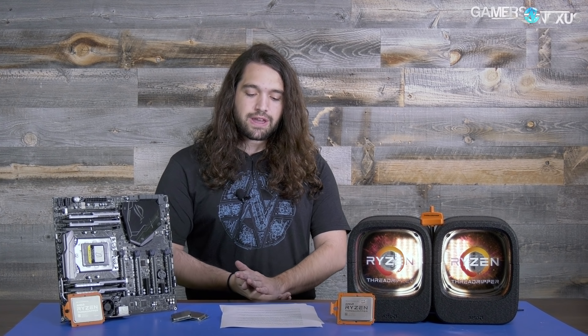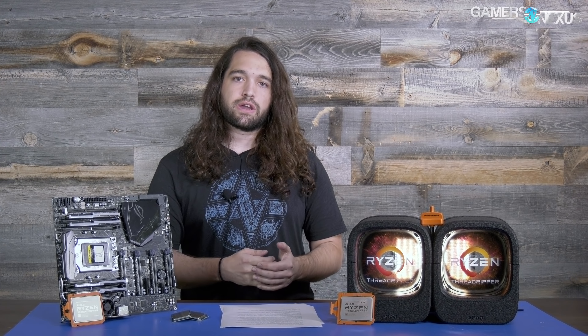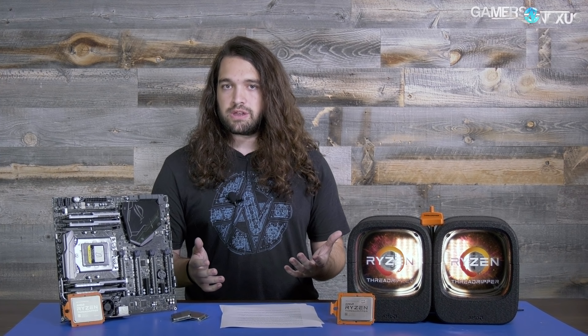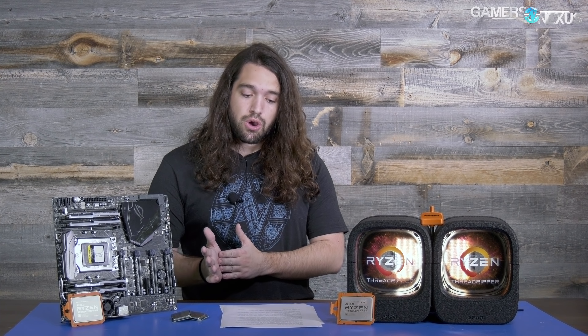The CPUs perform effectively identically on the stream viewer-side output. You can play around with affinities and priorities when streaming — we know this but it just wasn't necessary here. If you'd rather not fuss with any of it, either of these two CPUs is a good solution, assuming you don't want a separate box. You do run into edge cases like Dirt Rally and Codemasters games which just don't work, but you can turn on game mode in Ryzen Master and it works fine at that point, though you lose half your cores.